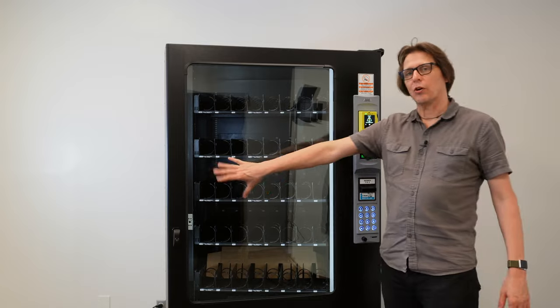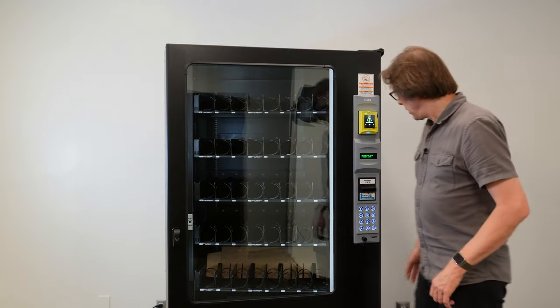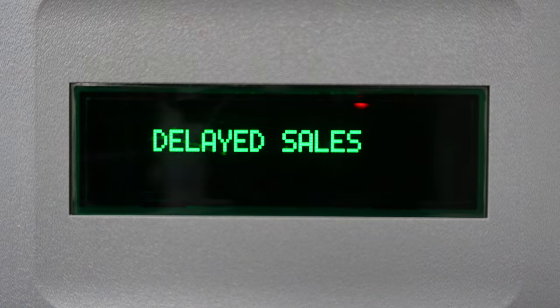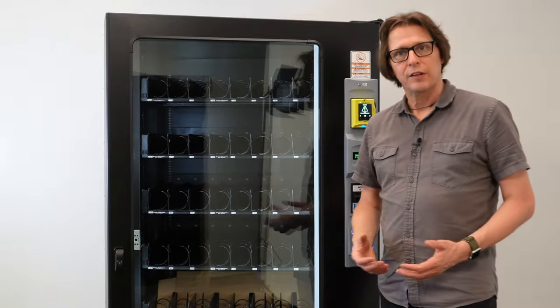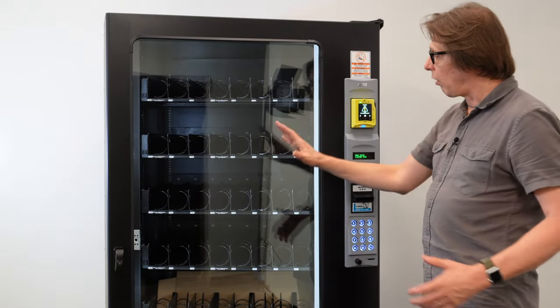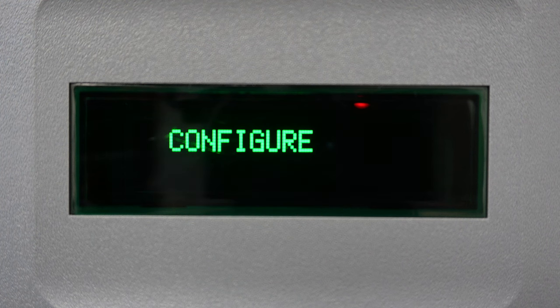Now I'm keeping the door slightly ajar — I don't want to close the door all the way. If I do, it'll put the machine back into sales mode. I'm going to go ahead and press the pound key until I get down to tray setup. Now at this point, if I press six, the board is going to go out and look at all of the motors in this machine. So I'll do that now — I'm pressing six.